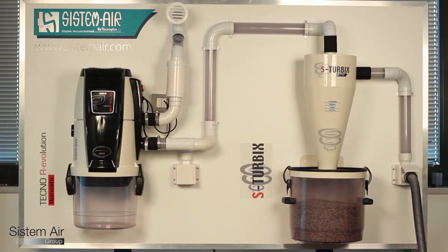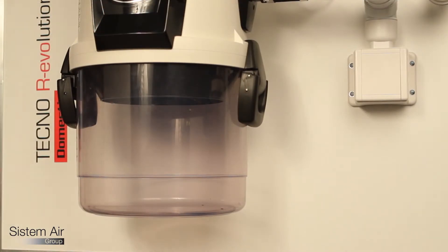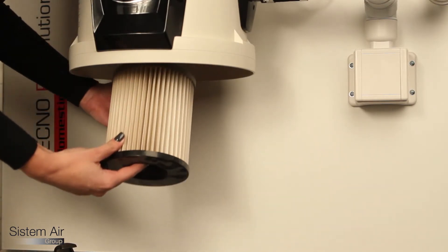Its effectiveness is surprising. More than 98% of vacuumed dusts, even the finest ones, are held. As you can see, the dust collector of the vacuum unit is nearly empty, and the filter sides are free from dust.